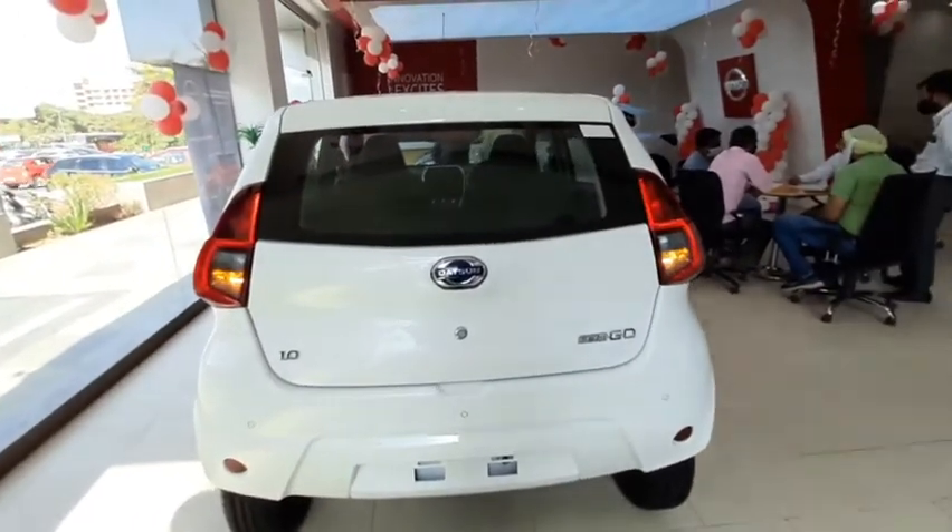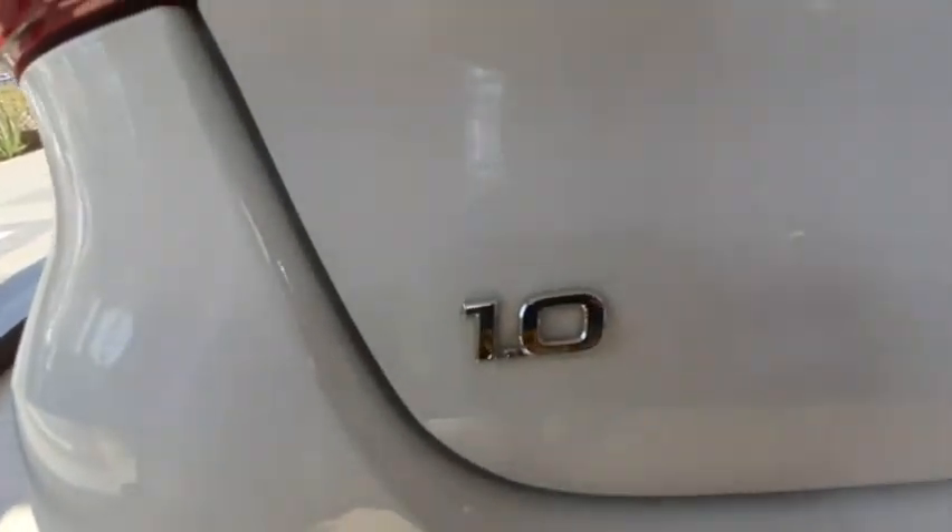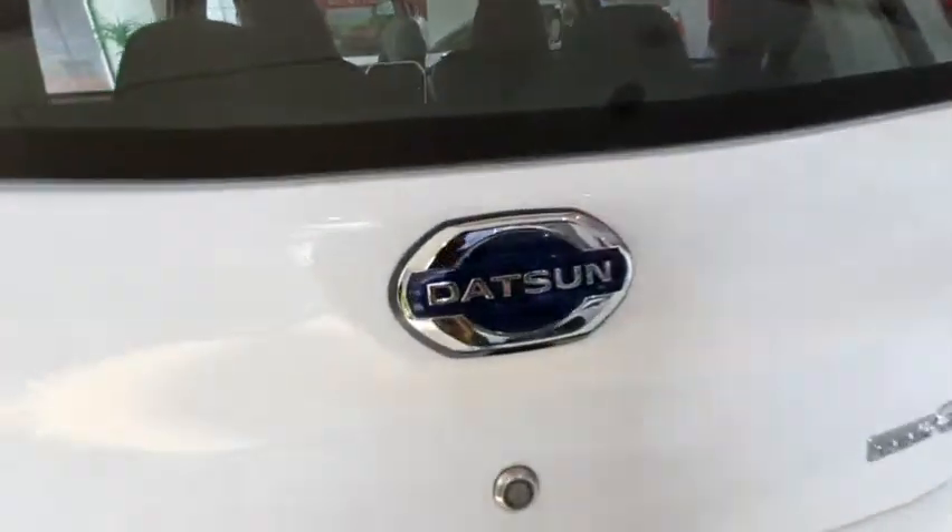The back profile of the car is quite pretty. You get a one-liter badging and Datsun's badging over here.